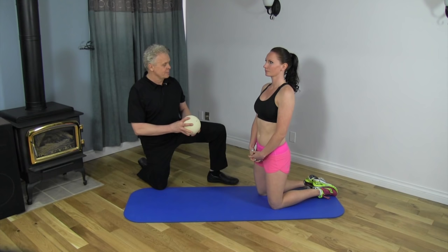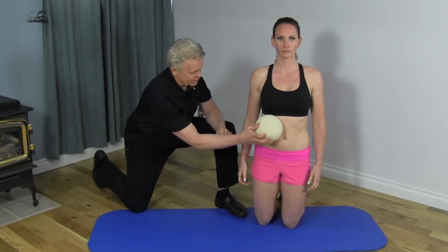So we're going to see how we can release this whole area. Let's divide this myofascial release into three components. First, we'll do the front of the body, working right across the front of the diaphragm.